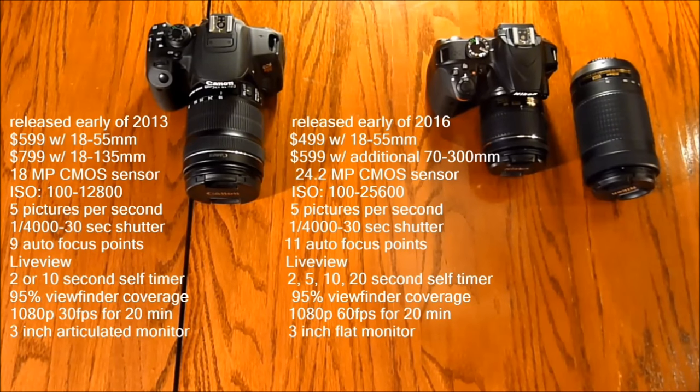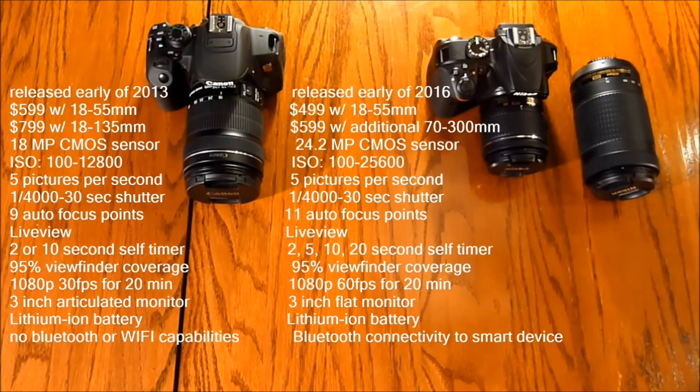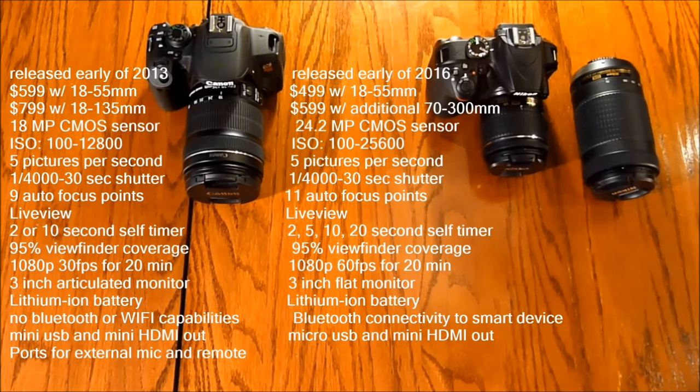Both have a 3-inch monitor, but the T5i's is articulating — it can be positioned however you want — while the D3400's is fixed. Both have lithium-ion batteries, but many have said the T5i has below-average battery life. The T5i does not feature Bluetooth or Wi-Fi sync, while the D3400 features Bluetooth sync to a smart device. The T5i has mini USB and mini HDMI out; the D3400 has micro USB and mini HDMI out.